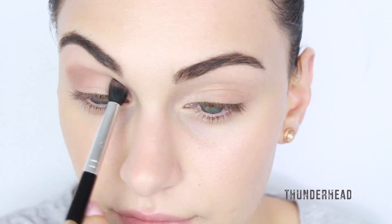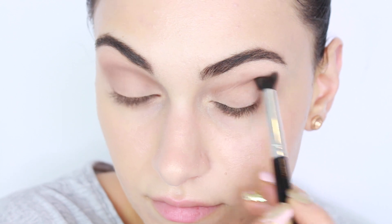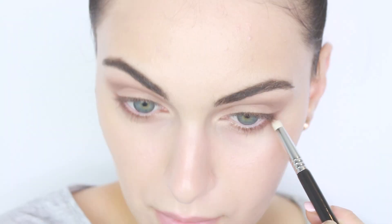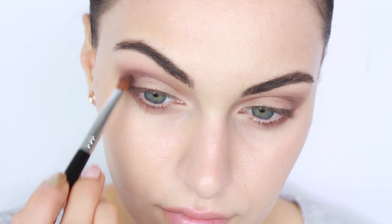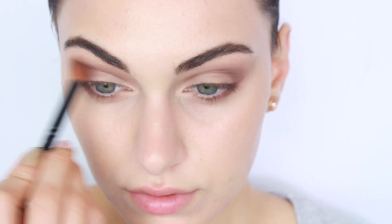The next eyeshadow I'm using is Thunderhead from the same palette — it's more of a matte medium brown with a slight warmth to it, so this is going to be the perfect transitional color. The next eyeshadow I'm using is called Rave, and this is going to be the perfect color to balance out my top and lower lash line, giving my lower lash line some definition and smokiness. I've also extended a line out and I'm going to be blending some of the Rave eyeshadow color into the outer corner of my eyes, creating a slight exotic V-shape and blending it outwards.